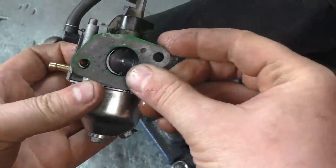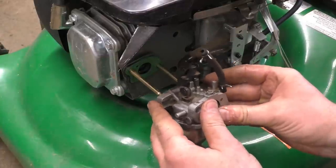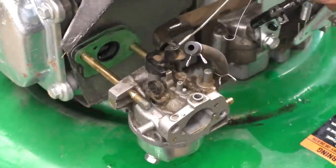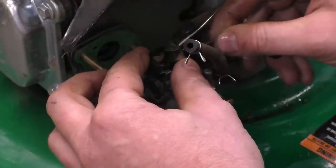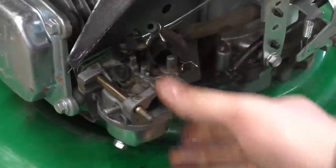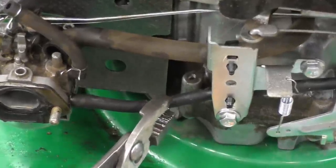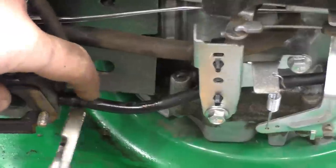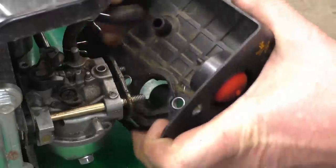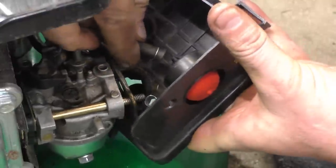Okay, let's get this carburetor back on. There's still a bit of gas coming out of the fuel tank - don't forget this part over here. Before I put the air filter cover back on I will put the fuel clamp on here. The breather tube goes on the cover right here, and the primer line goes back in.